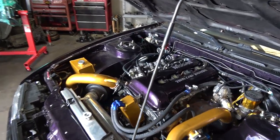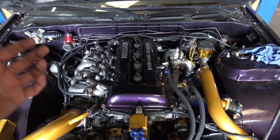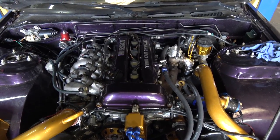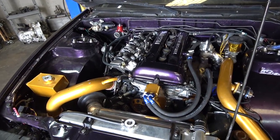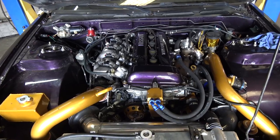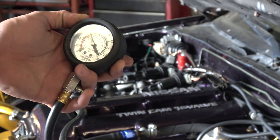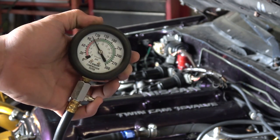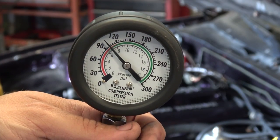I let the car warm up for a little bit so the rings can seat properly with fresh oil — that way the cylinders are not washed down. I'm gonna retry the compression test and see if I get better numbers this time. I'm still getting about 95 psi — I'm getting the exact same readings all over again.